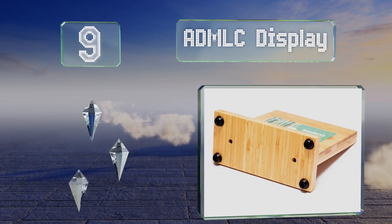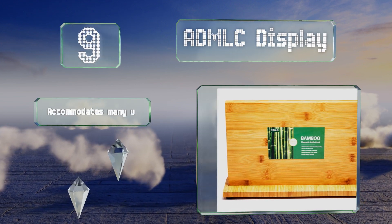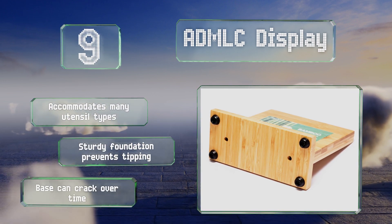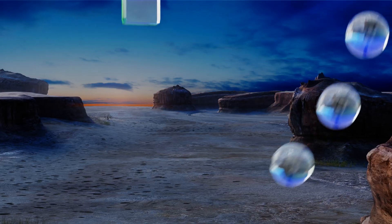At number nine, the Eight Pound AD MLC Display comes in three widths, so it shouldn't be difficult to find one to suit your particular needs. It's strongly magnetized on both sides, allowing for double the storage, and is easy to wipe clean when it gets dirty or dusty. It accommodates many utensil types and the sturdy foundation prevents it from tipping, but the base can crack over time.